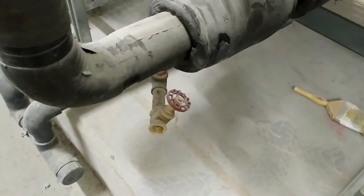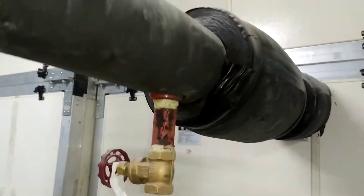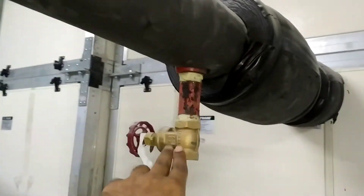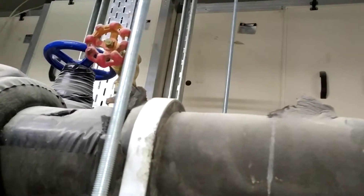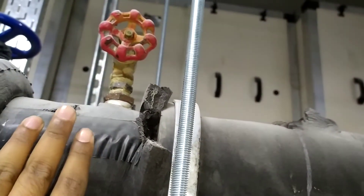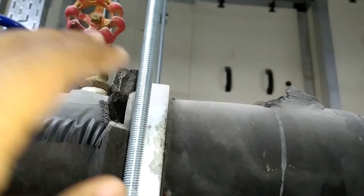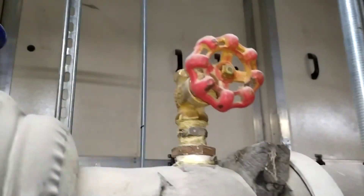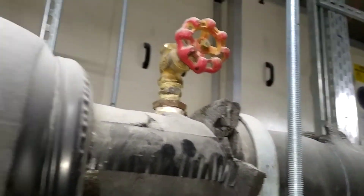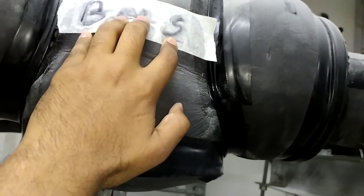Now coming to the return line — this is the return line. There will also be a drain point here. This is a pressure gauge. For the pressure gauge, we use it to check how much return pressure is coming from the unit, and for that purpose we will use this valve.